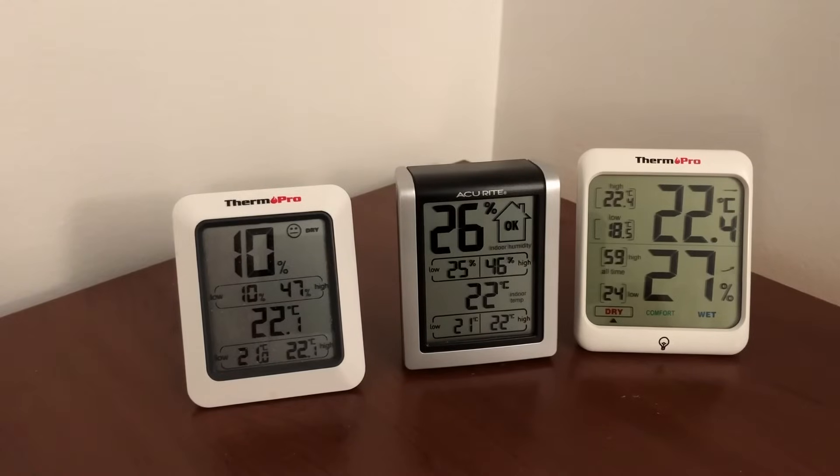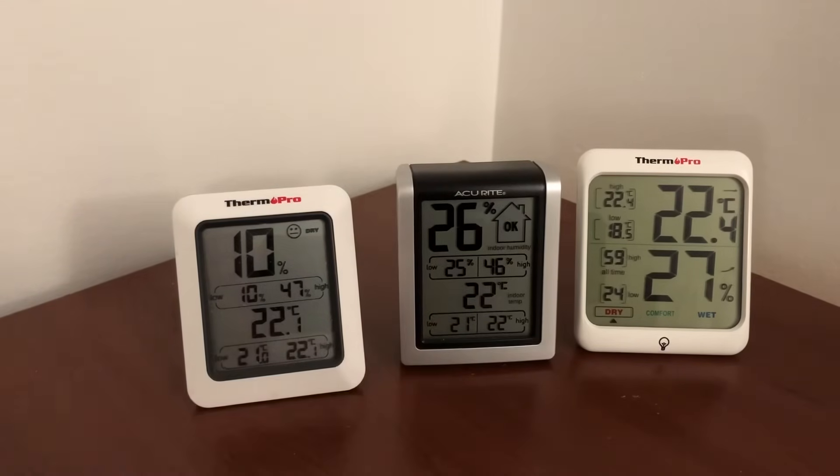Basically guys, they all work pretty well. The second part of this video is going to be when the humidity is higher — I'm going to start my humidifier now. For you guys watching it'll be a second, but for me it's going to be a couple of hours. Alright, let's go.